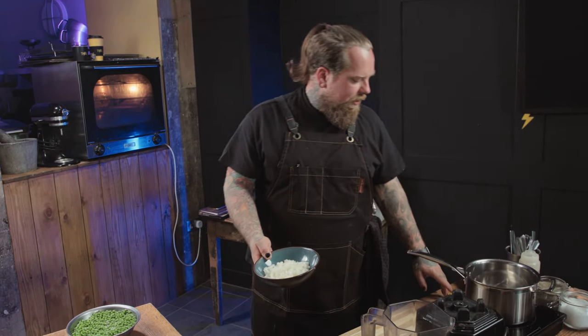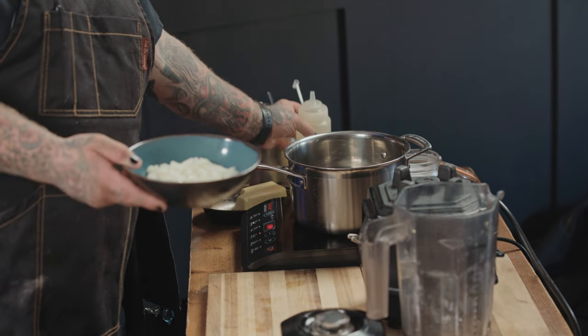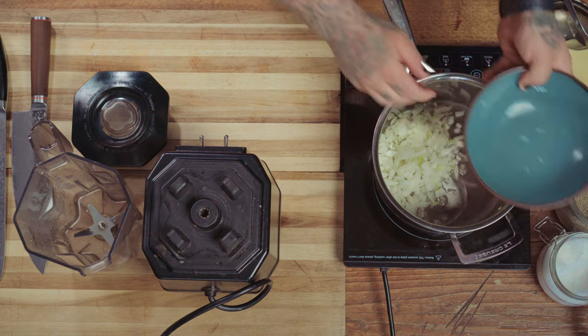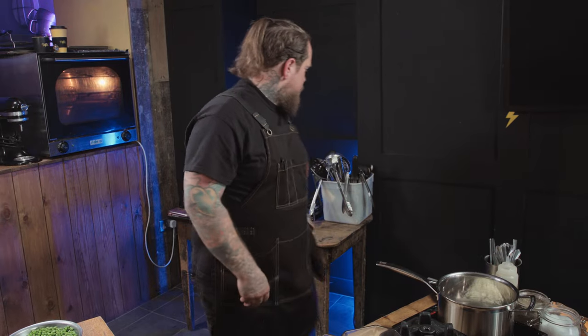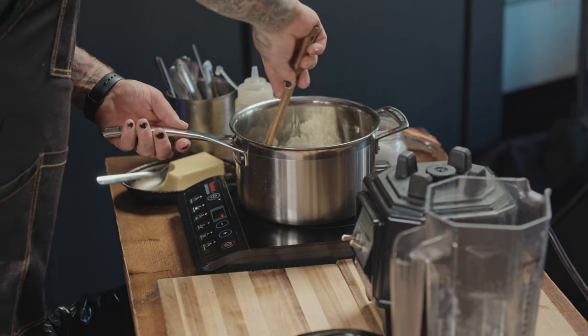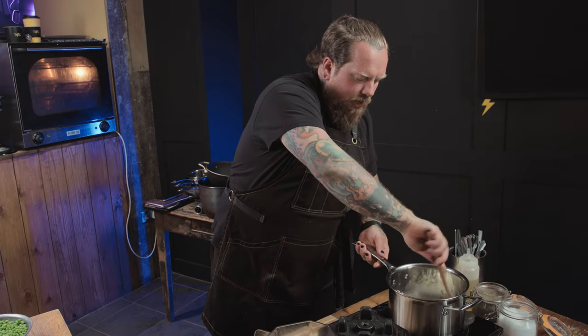We're going to get on with our soup — nice and simple. We've got two cloves of garlic and an onion, diced, going into a pan that's getting hot with a big splash of oil. I'm doing this on a slightly lower heat — I don't want to burn the onions, I want to keep them translucent and sweet. On a low heat, fry them for about three or four minutes until they soften up, along with the garlic.